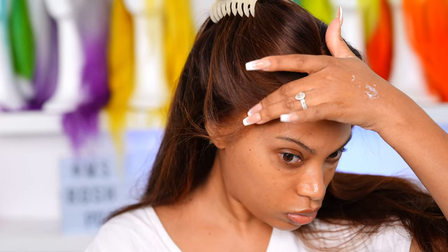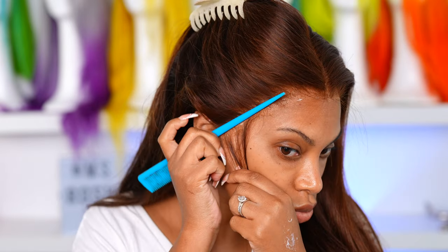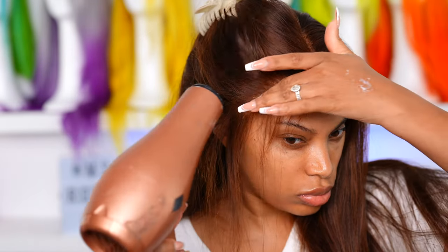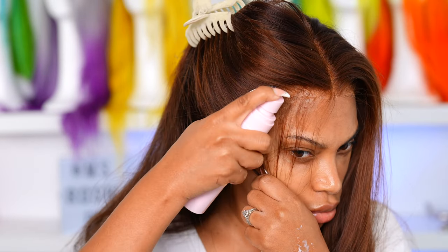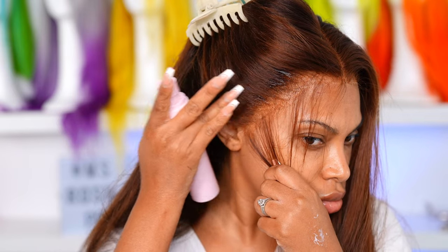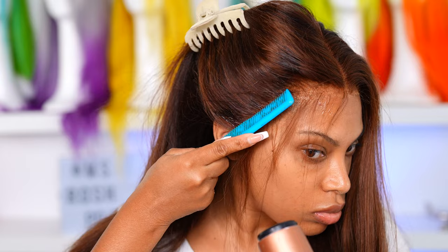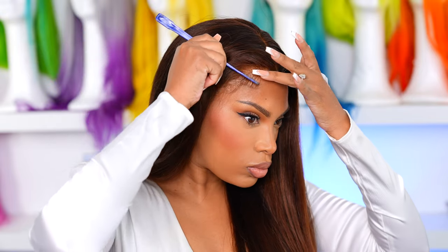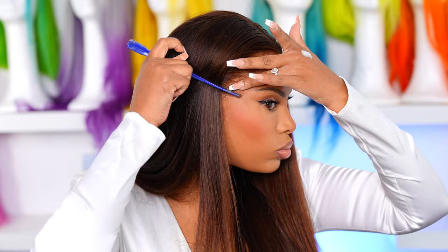Apply the lace glue and wait for that bad boy to dry clear, because if you don't, your wig's gonna look crazy — you'll be able to see all that glue under the lace, it'll show up white and nobody wants that. So wait for it to dry clear, be very patient with it. Then I'm going in with the rat tail to melt her down. I added some melting spray and went back in with the blow dryer to hold her down and secure her. I stepped off camera to go do my makeup because I really wanted to see how this hair looks — I do my makeup and I am feeling it.